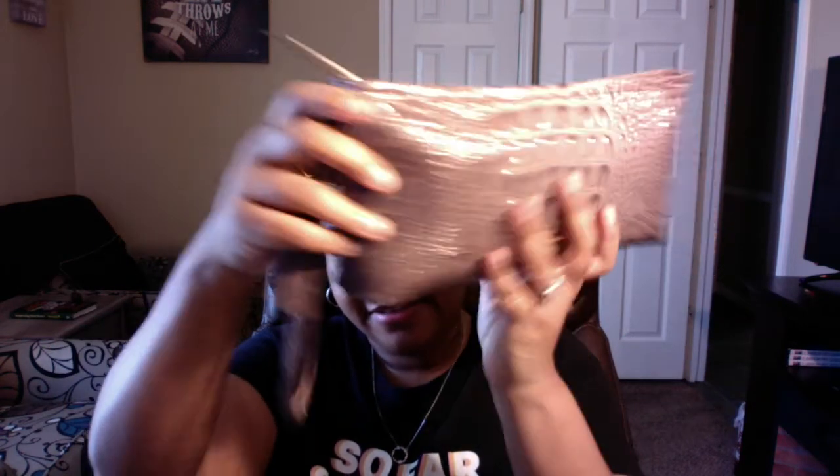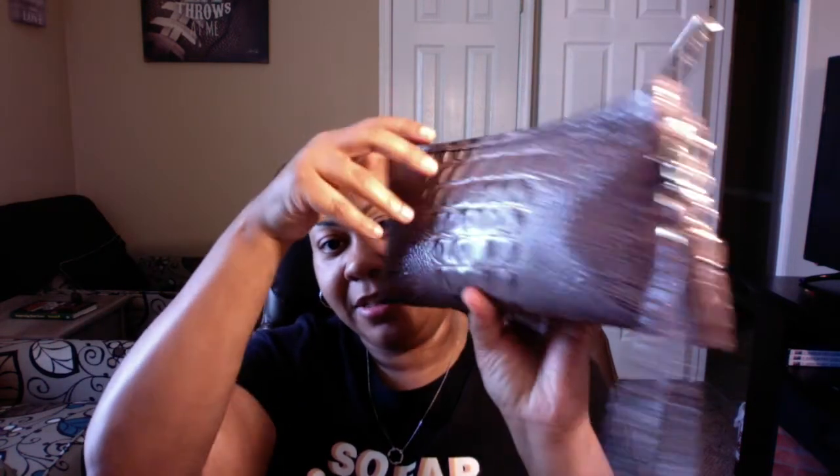I got it all in there, and guess what — this is going to zip, no problem. See how it's just not bulking out too much? And then you're ready to go. You can wear it like this as you're walking, or sometimes tuck it under your arm.